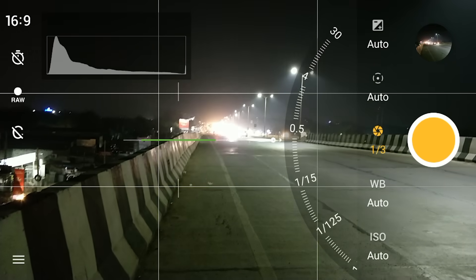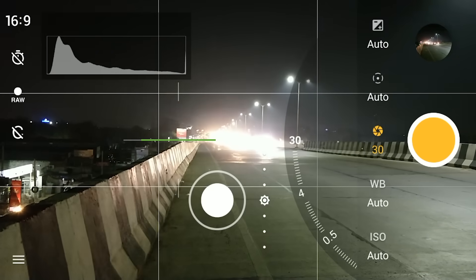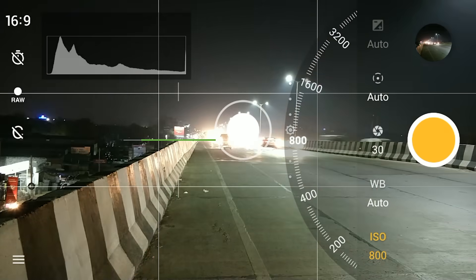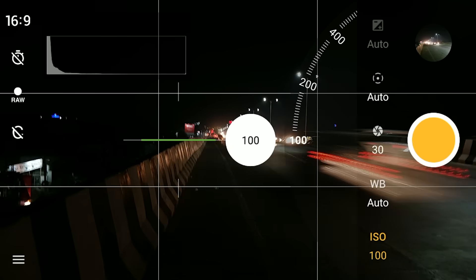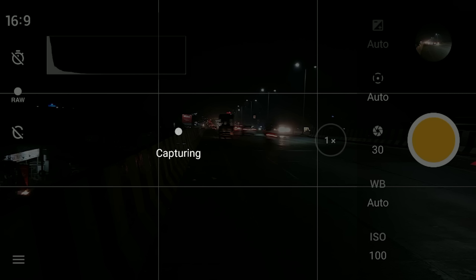It is recommended that you use 4 to 5 seconds. Then change the ISO to 100 and start capturing. It is important that the phone remains steady during the capture. Once capturing is completed, you get the results.